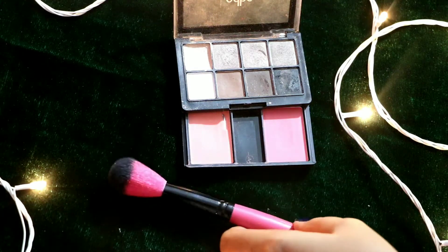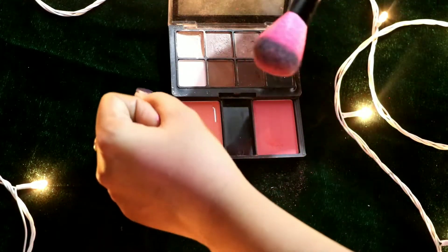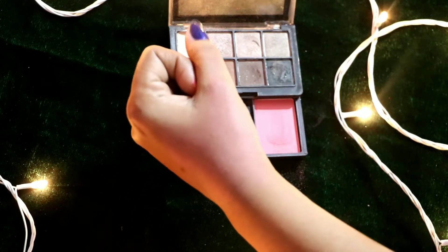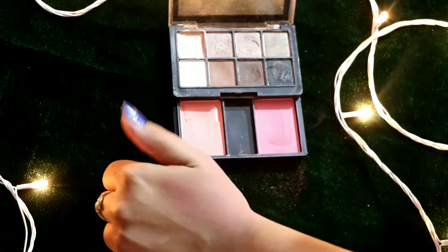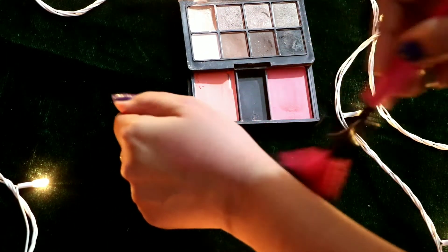This brush picks up product very well. It doesn't take too much product — I have dipped it a few times to show you in the video — and it gives a very natural look.